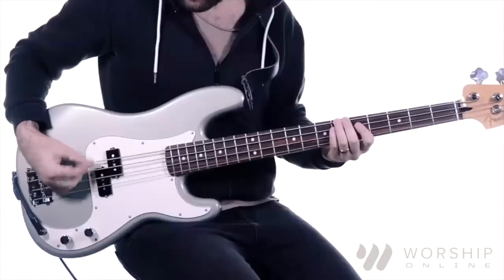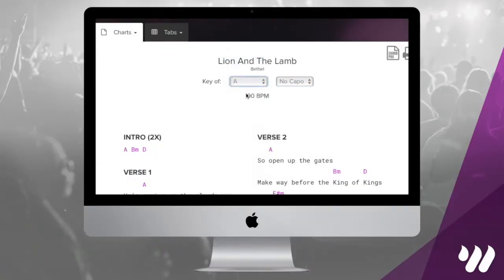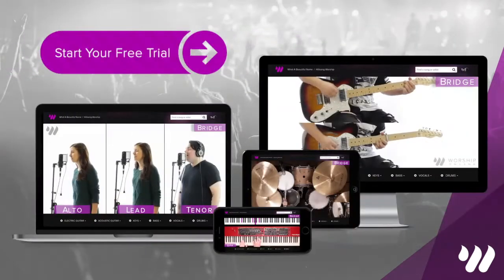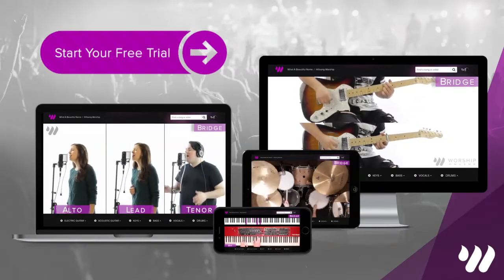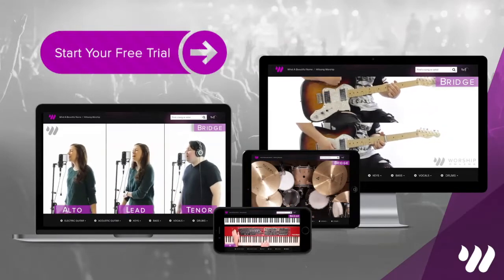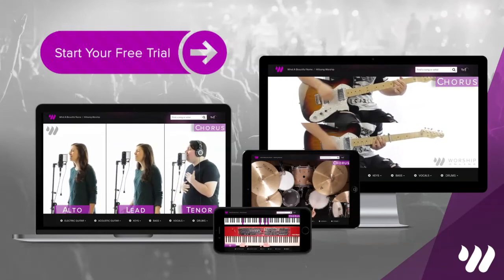So for example, this is kind of how it sounds: What a powerful name it is, what a powerful name it is — the name of Jesus Christ. What a powerful name it is.